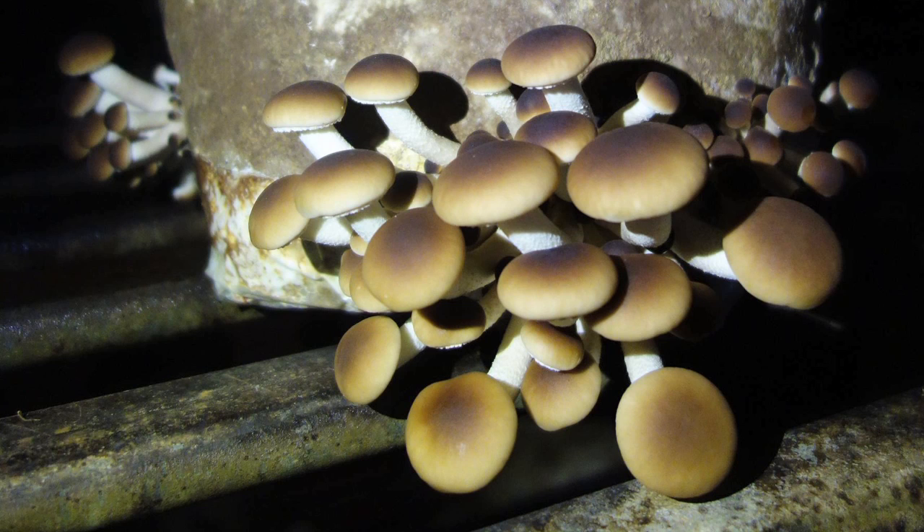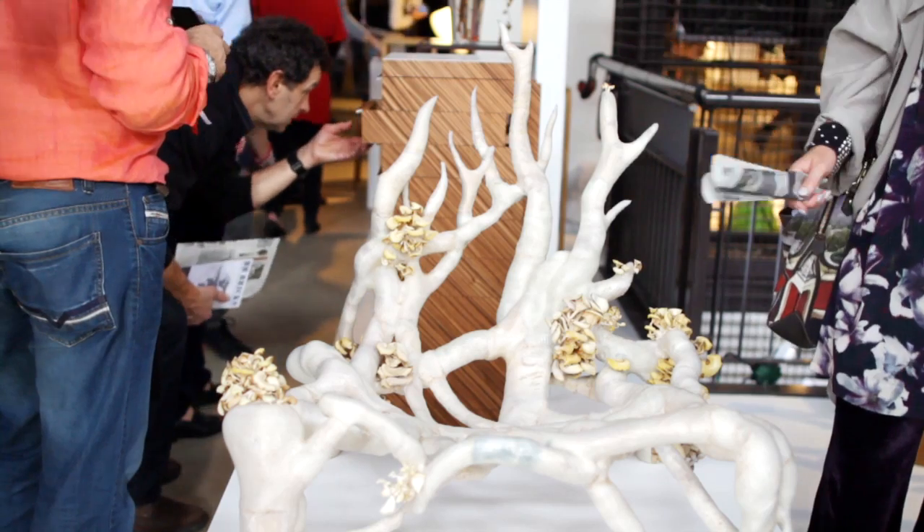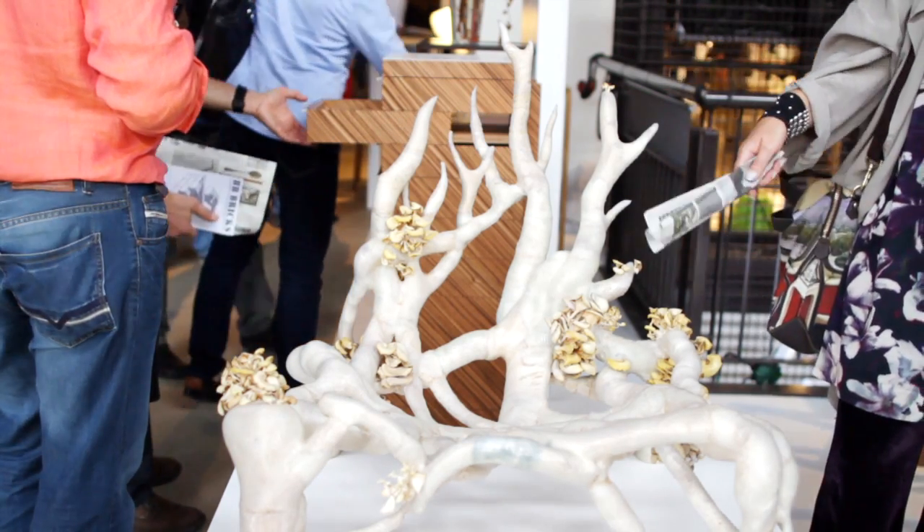If you see a mushroom, it's only actually the flower of the mushroom. The mycelium is actually the whole root structure of the whole fungi which is underground, and that's for us the most interesting material.